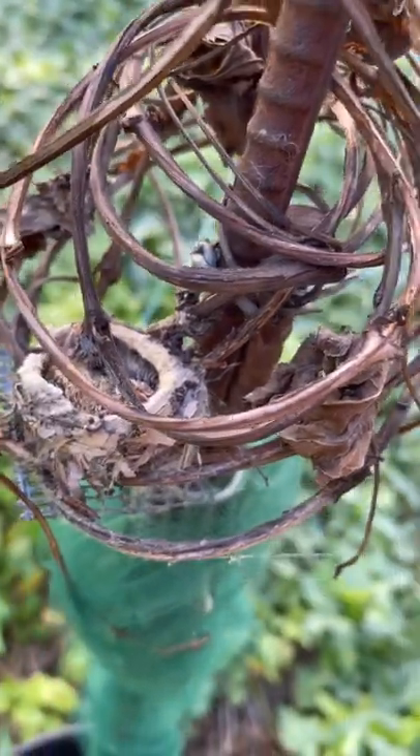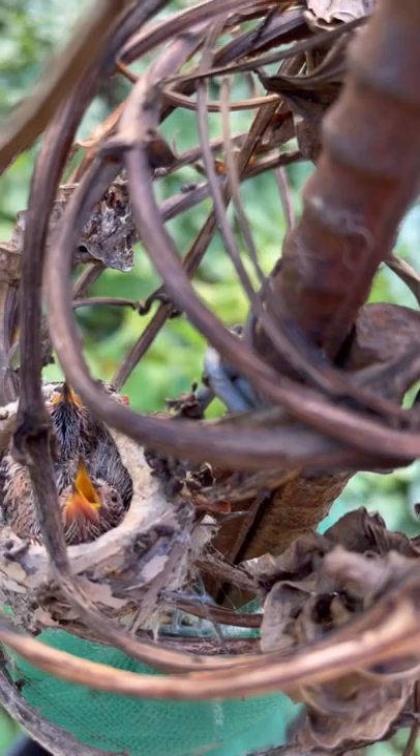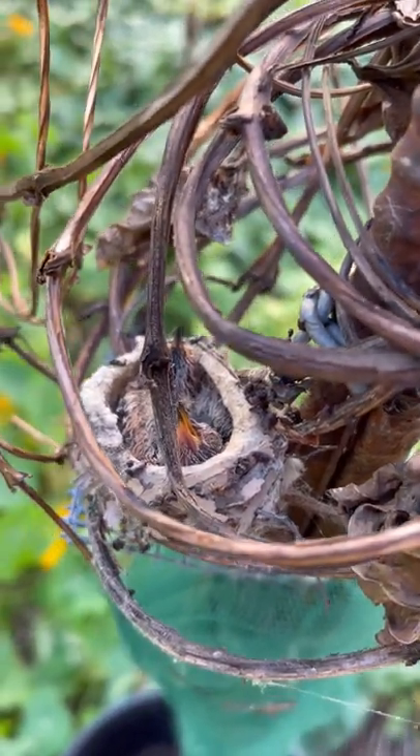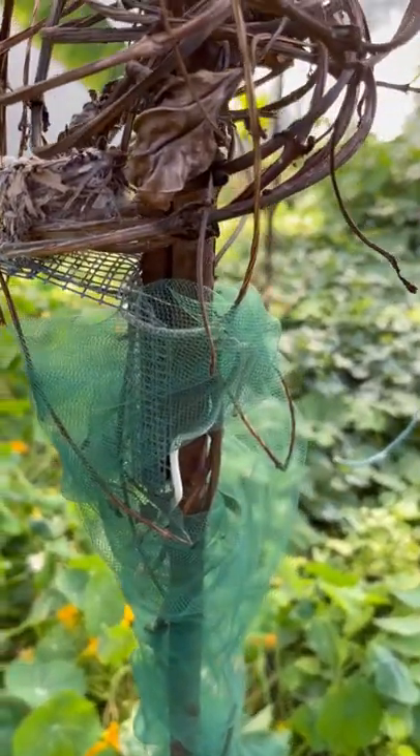Mom's been taking care of them, and they've got about a week left to go. That nest is not going anywhere — it is hardwired in.